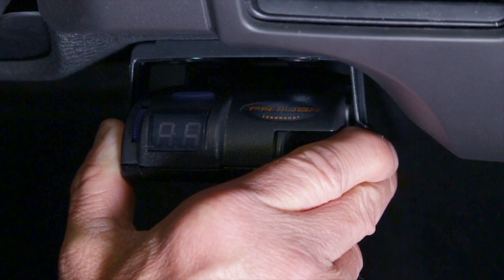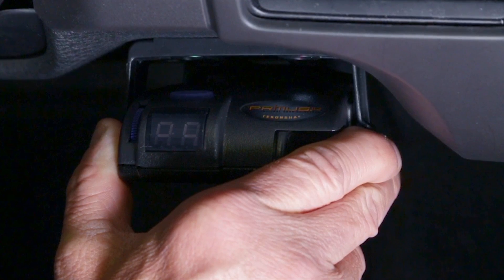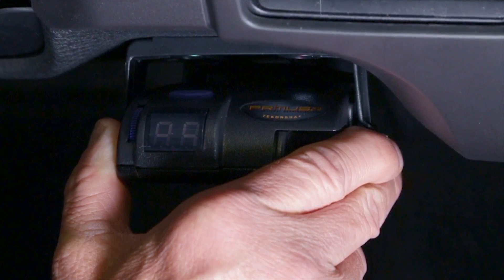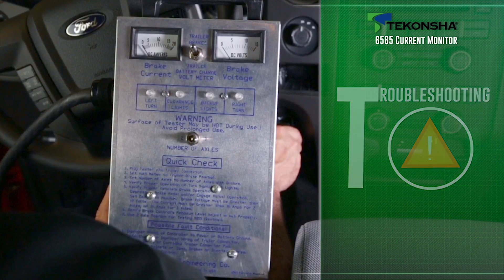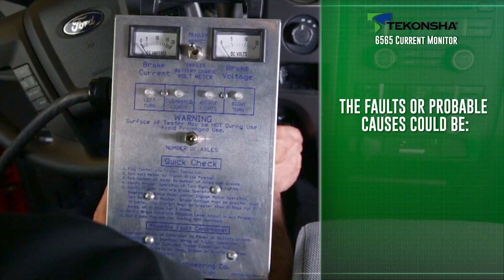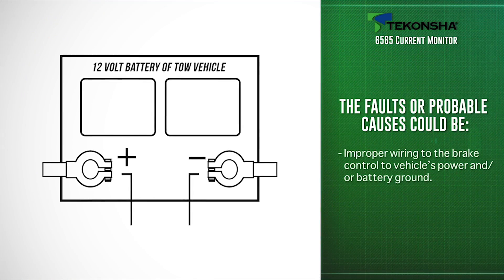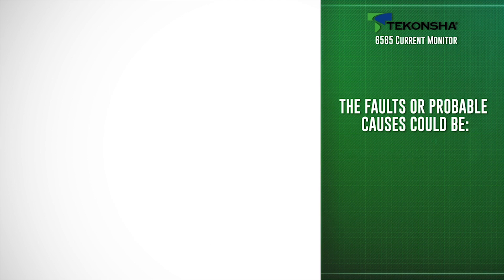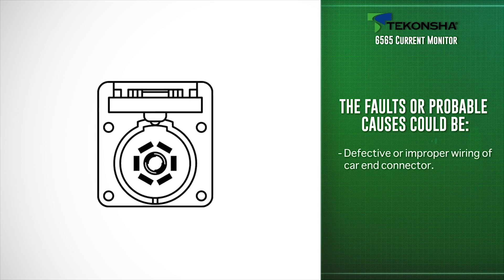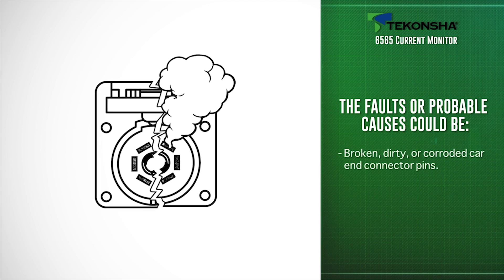We've just shown you a properly working brake control tested with the 6565 current monitor. If the display on the brake control does not illuminate and the current monitor does not register voltage output, the faults or probable causes could be improper wiring of the brake control to the vehicle's power and or battery ground, improper setup, defective or improper wiring of the car end connector, or broken, dirty, or corroded car end connector pins.